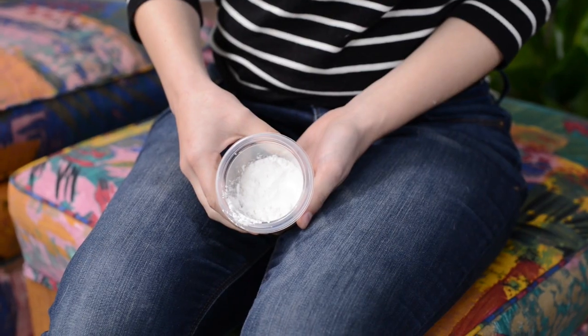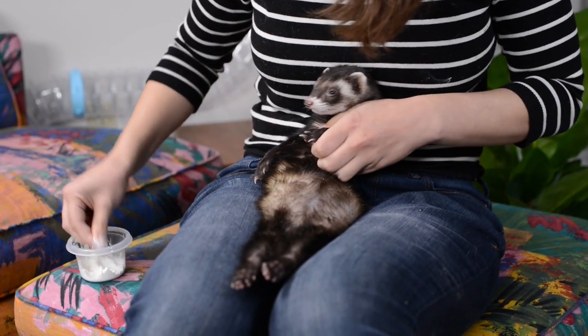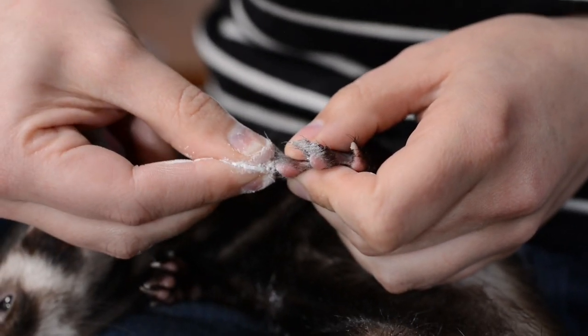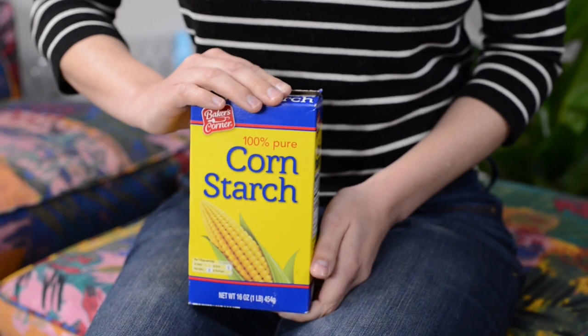Last up, you're going to need something called styptic powder. Styptic powder is something they use on dogs and cats too, and basically it's meant to have on hand just in case you cut your ferret's nail too short and it ends up bleeding. We'll talk about how to avoid that in a little bit, but you want to have styptic powder or cornstarch on hand in case that happens.